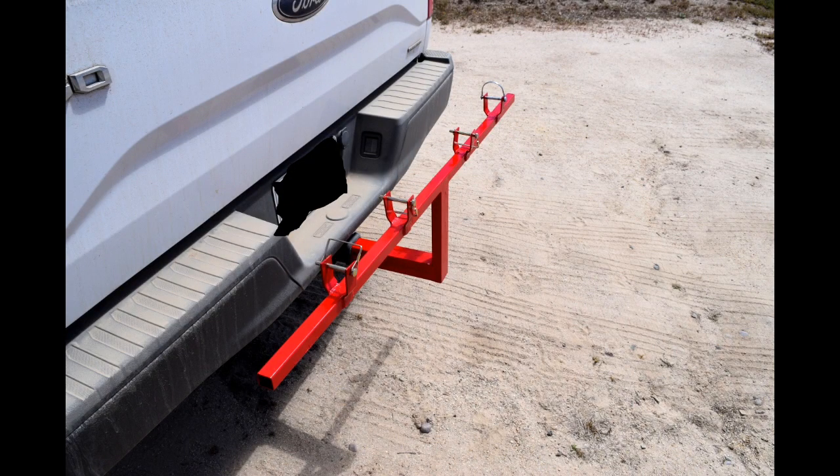Here it is in a picture on my truck. You just pull the pins out, drop the can handles in, put the pins back in, and drive it right down to wherever you're dropping your trash off. Then un-pull the pins, undo the cans, and when you're done, you just throw it in the bed of the truck or throw it in your garage till next week.